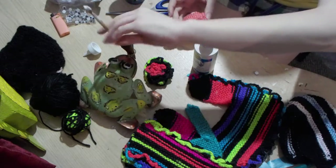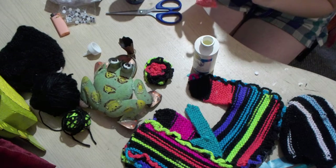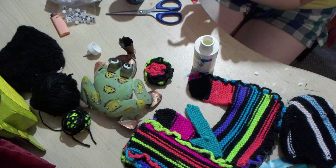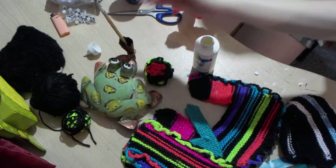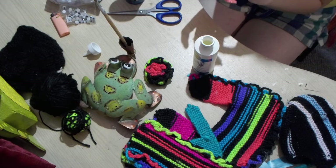I forget what they're called, but they're somewhere near Kingston, Ontario. I saw this cute little froggy guy and I was like, oh, I don't need an incense burner, I don't burn incense, but I really want him because he's so cute.